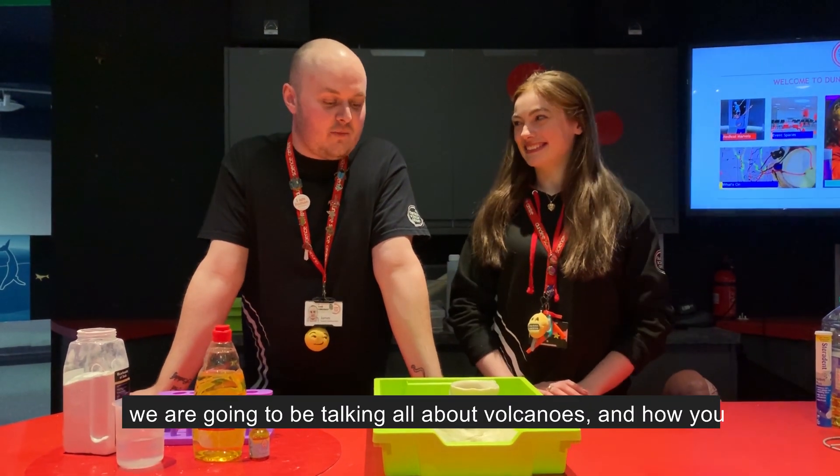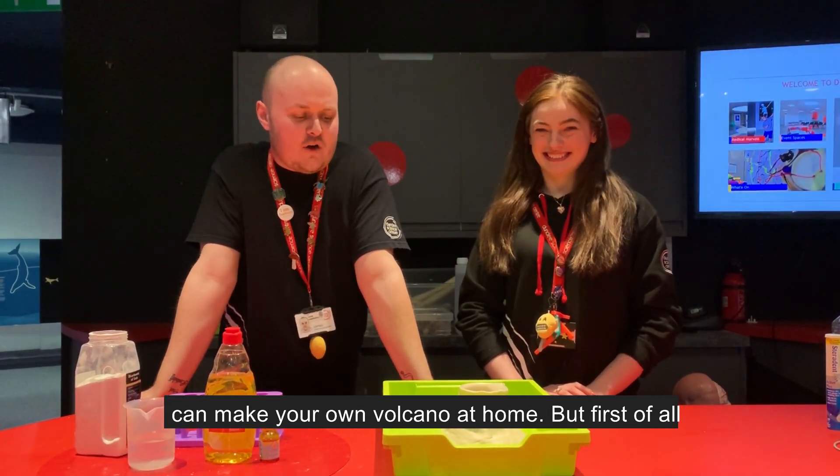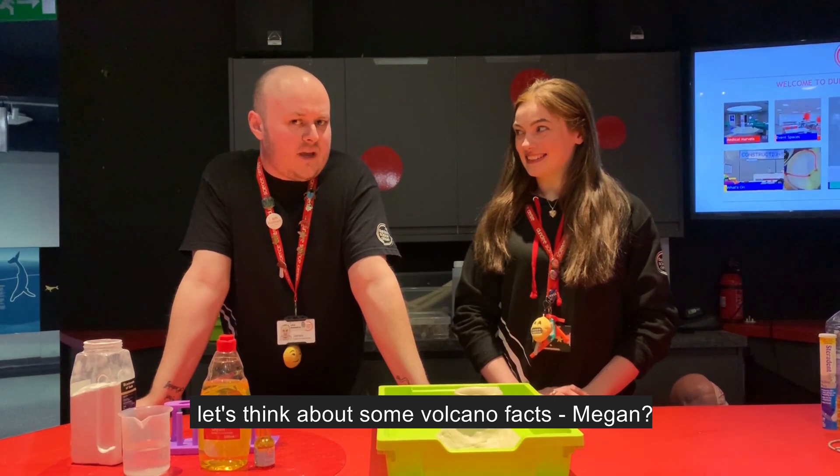Hello guys, it's James and Megan here from Dundee Science Centre and we are going to be talking all about volcanoes and how you can make your own volcano at home. But first of all, let's think about some volcano facts.